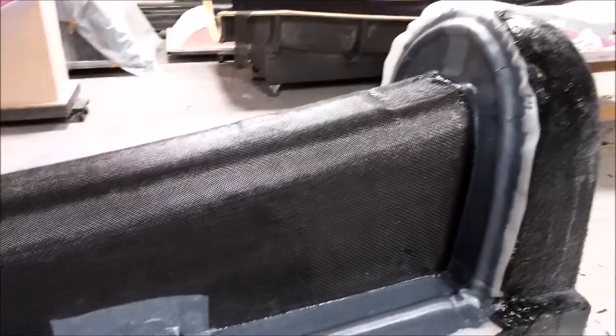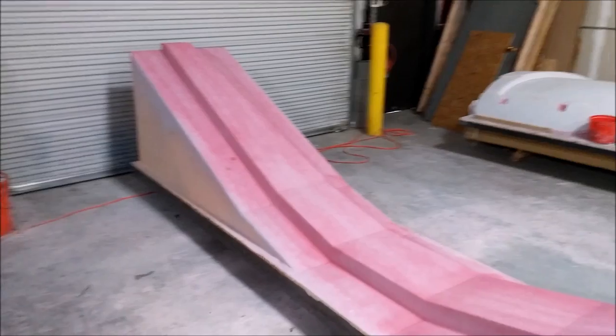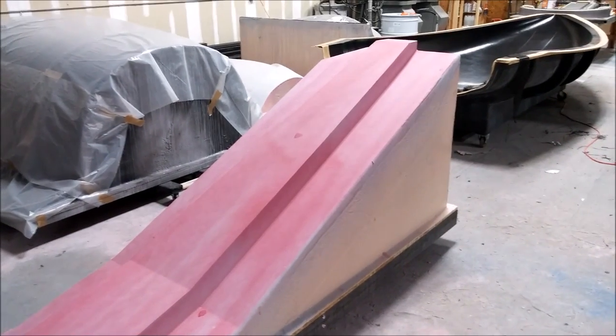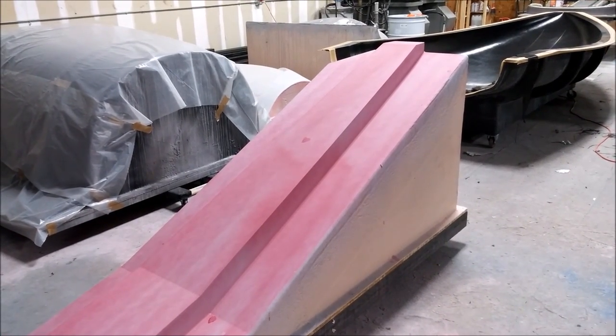During the same day, Jeff managed to get the spar plug in primer and also got the guide coat sprayed on, so that's ready for its sanding.